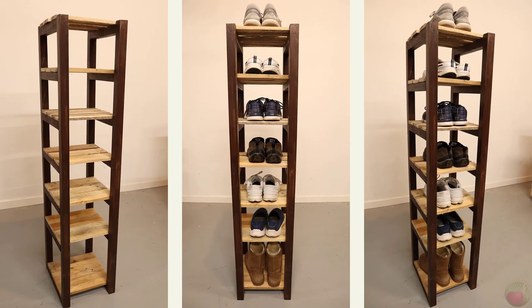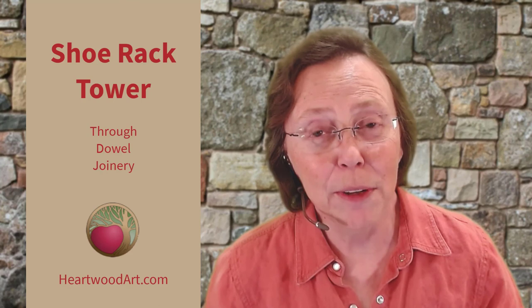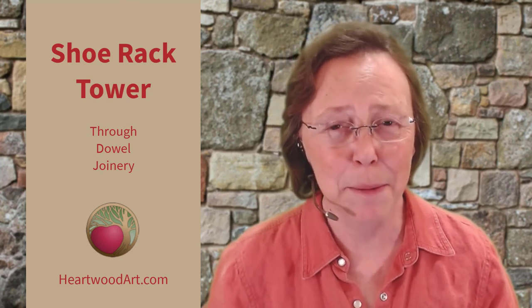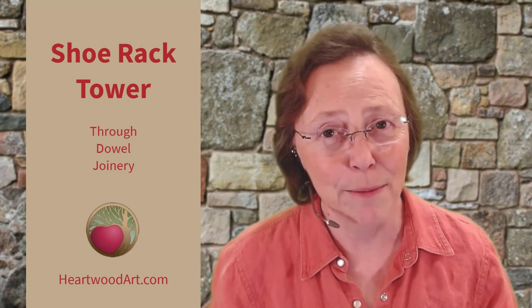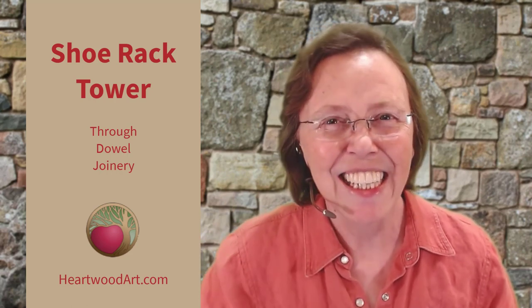And there you have it! Now you have a wonderful tower rack to store your shoes and it looks good doing it too. The dark frame with the light shelf boards is a great look as well. I sure hope you've enjoyed this tower shoe rack build — be sure to come on over and visit me at HeartwoodArt.com for more, and I'll see you in the shop.